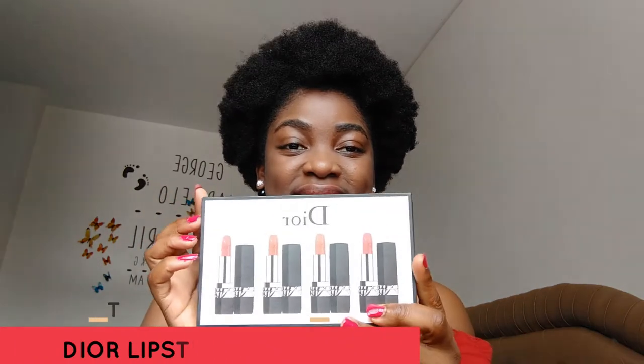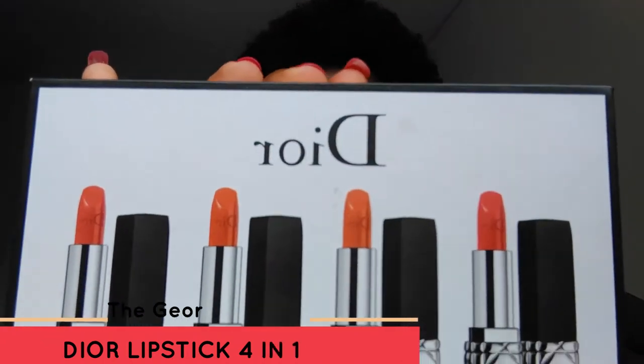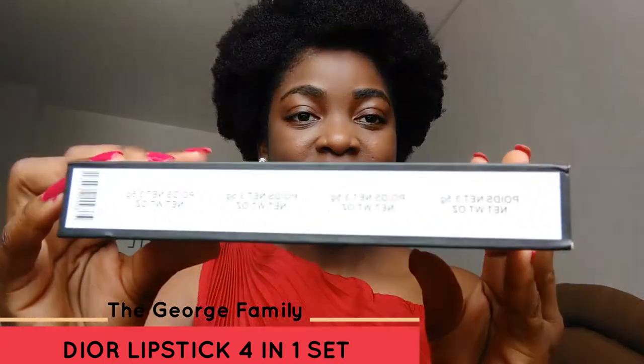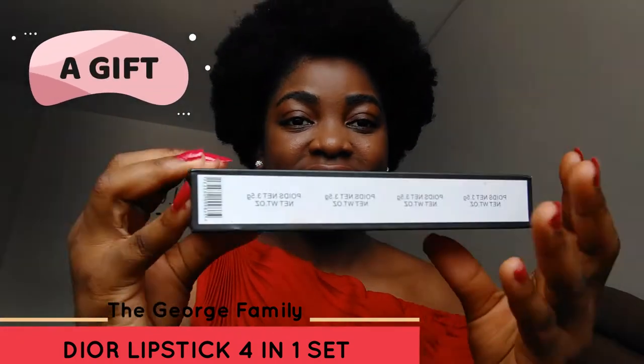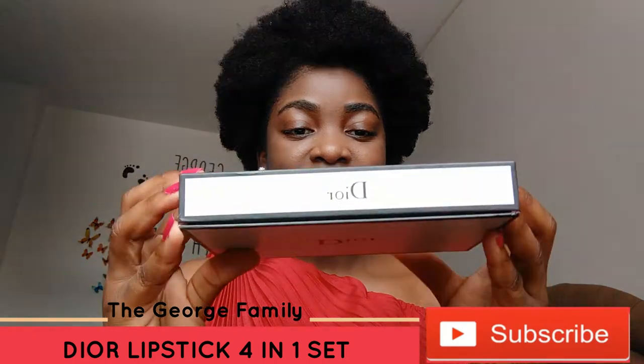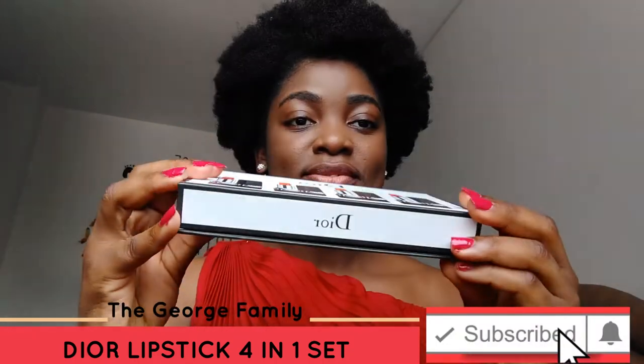Hello people, welcome back to my channel, it's Yoga Mills, and I'm here with another video. In this video I'm just going to be doing the review of the duo lipstick. I was privileged to have this lipstick and I decided to do a review on it. This is how the pack comes — it has a magnetic front.